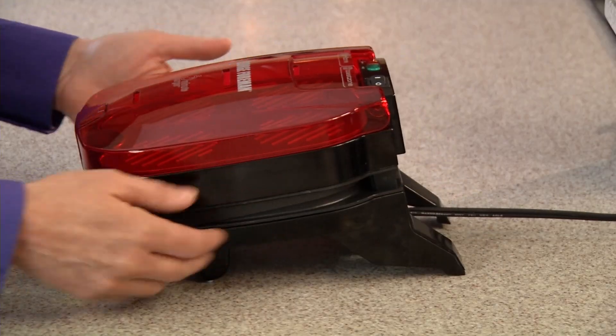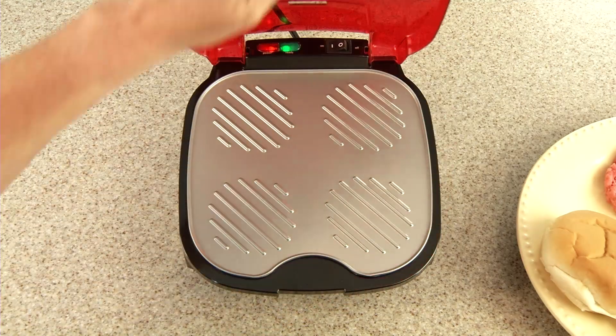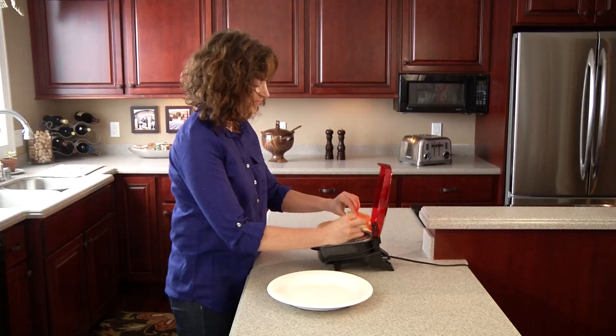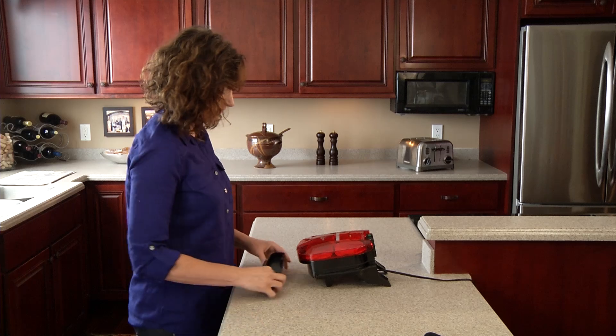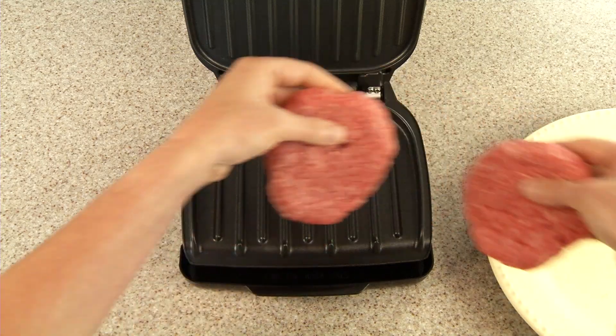The George Foreman 5-Minute Burger Grill. It couldn't be any easier. Just plug it in, start the buns, place the drip tray. The grill will let you know when it's ready to start the burger.